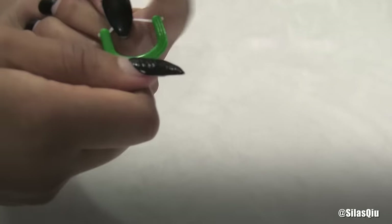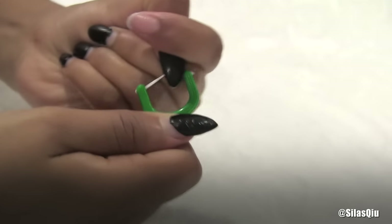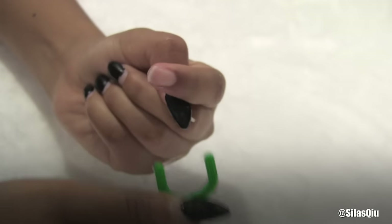Then you're just going to make one quick pull from the floss. Just pull the floss and then bam — your nail is off. Seriously, that simple!